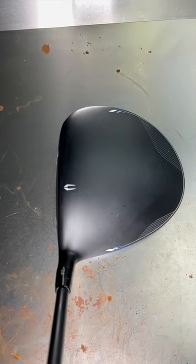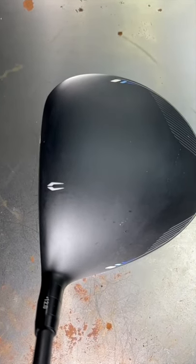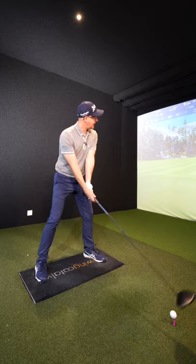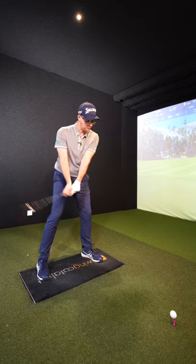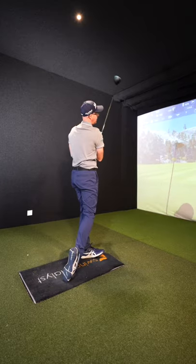Sits nice down by the ball. It's got the all black head — the face and the head blend together, which some people like, some people don't. A little bit of dashing around the outside; it looks as good as anything. It's got a slightly louder ping off the face than other drivers, but the numbers are good.